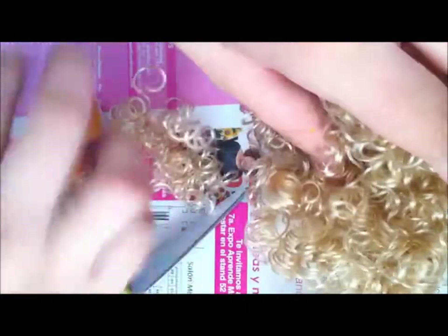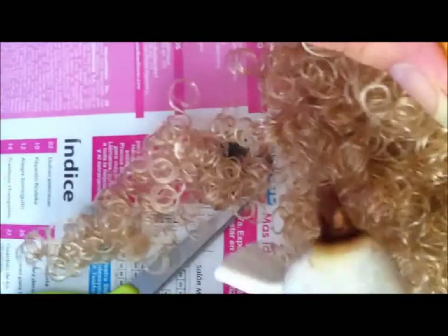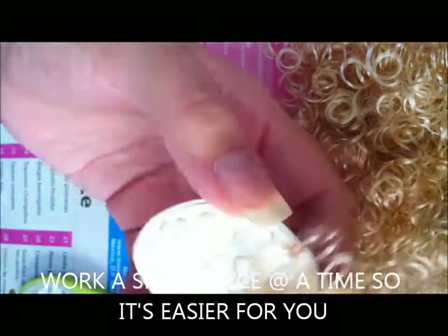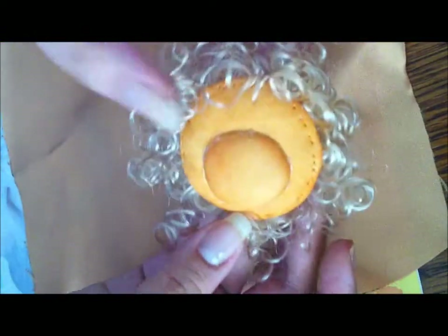For this step you'll need your hair that you're going to put on the head and some hot glue. Here I have my head finished with the hair already glued on the way I want it, so I'm going to set that aside and now start working on the body.